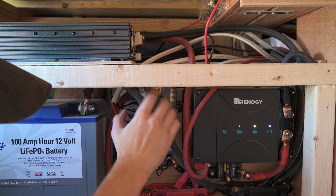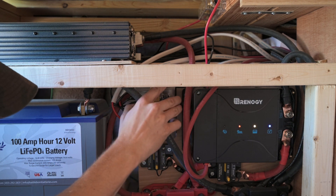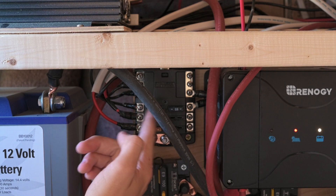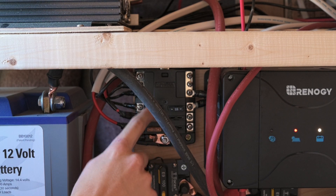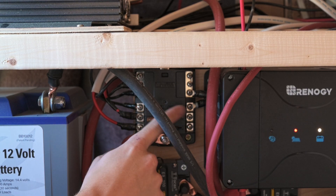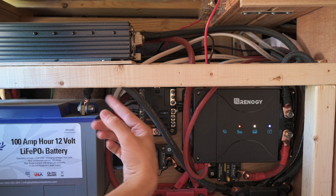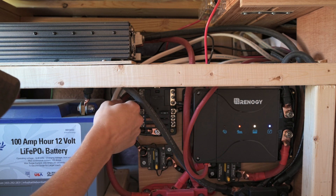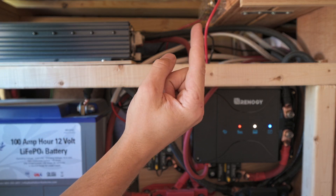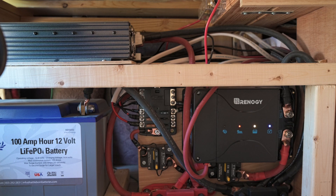This is our fuse panel for our DC devices. It has six circuits and we're only using four of them. This one is the fridge, this one is the fan, this is the dog house, and this one is the USB outlets. We got the one with the negative bus as well, which I'd definitely recommend — it makes it super easy because you just run a duplex wire with a positive and negative to each component, wire the positive to the fuse, and you're done.